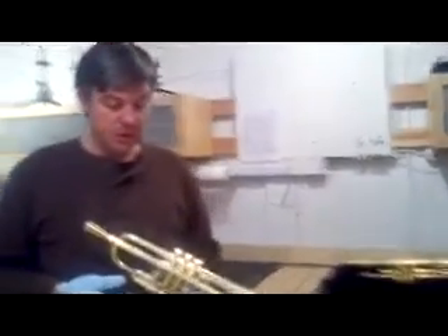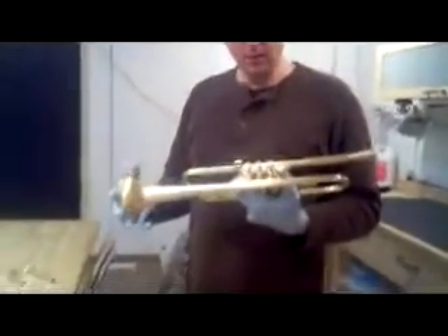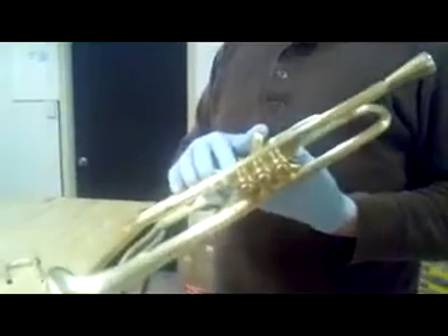Today we're looking at the HT30. This trumpet was designed to be a really focused lead horn. It's lighter than most of my other models, and it has special top bracing.